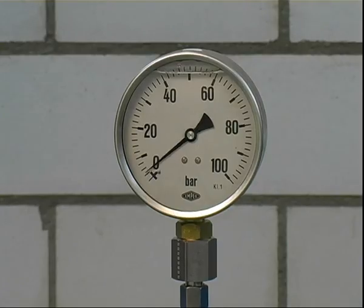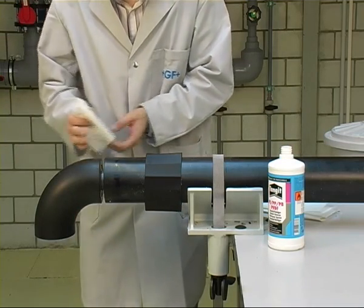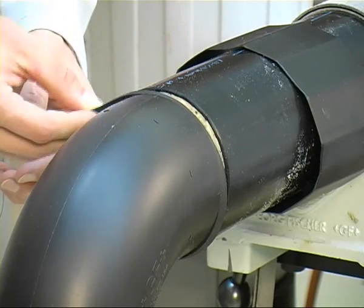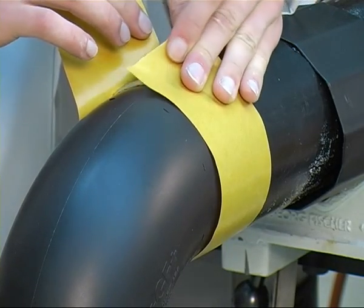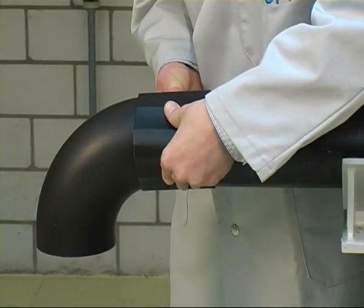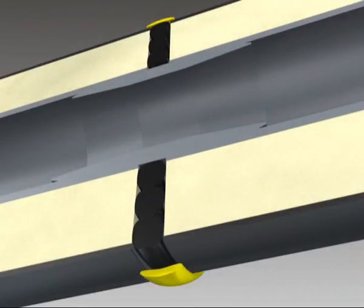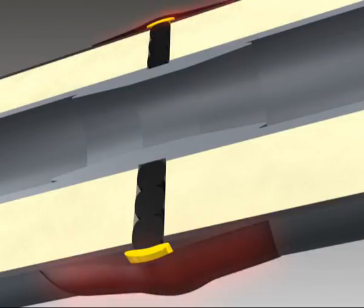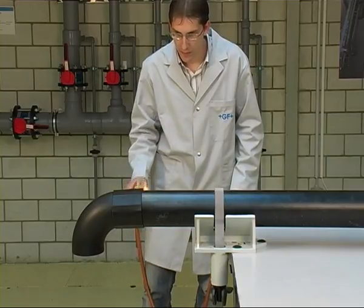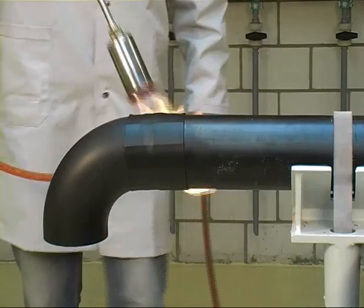After successfully completing the pressure test, the inspection gaps must be closed. Clean the outer PE coat where the shrink sleeve is to be applied with Tangit PE-PP Cleaner. Wrap the gap filler into the gap between the CoolFit components, taking care that the gap is completely filled. Apply the hot melt tape around the complete circumference of the gap. Place the shrink sleeve over the middle of the gap and press it onto the tape on the opposing sides. Use a burner to heat the shrink sleeve evenly on all sides at right angles to the pipe axis, using an orange open flame to avoid overheating. When the creases in the shrink sleeve disappear at the circumference, the heating process can be ended.